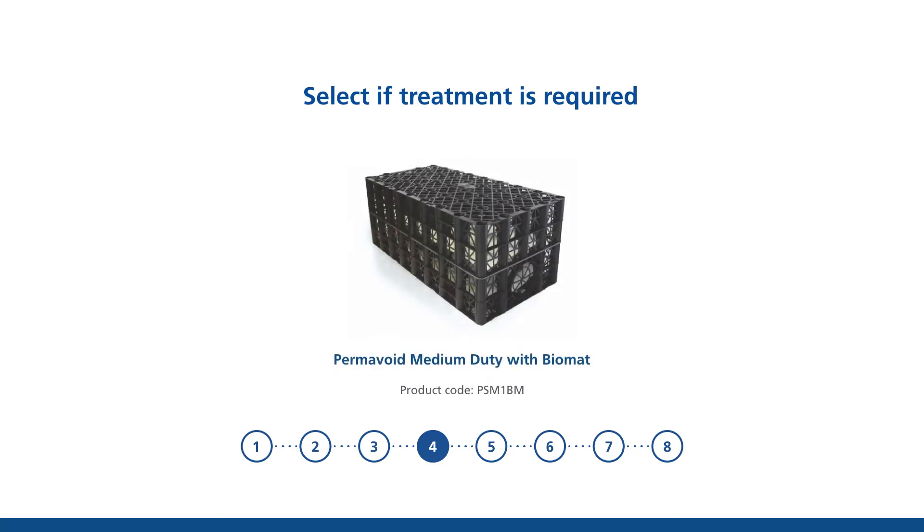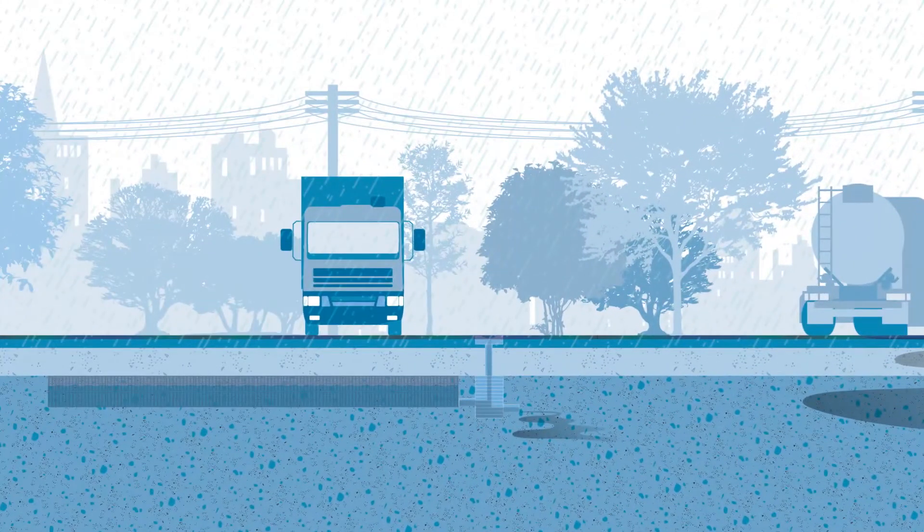The next step is to decide if any treatment is required. The Permavoid Medium Duty with Biomat comprises a high-strength, low-density geosynthetic floating mat and is used to treat oil to 10 parts per million.